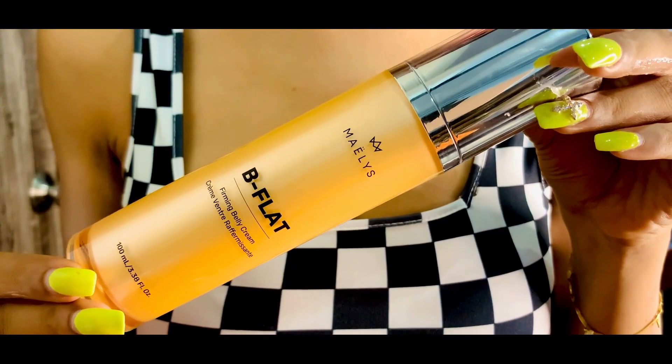Today I'm sharing with you the B Flat Firming Belly Cream. It comes in a beautiful rose gold bottle with a nozzle dispenser, easy to apply. This is that one product which helps women all over the globe love their bodies more, because it specifically targets the belly area.